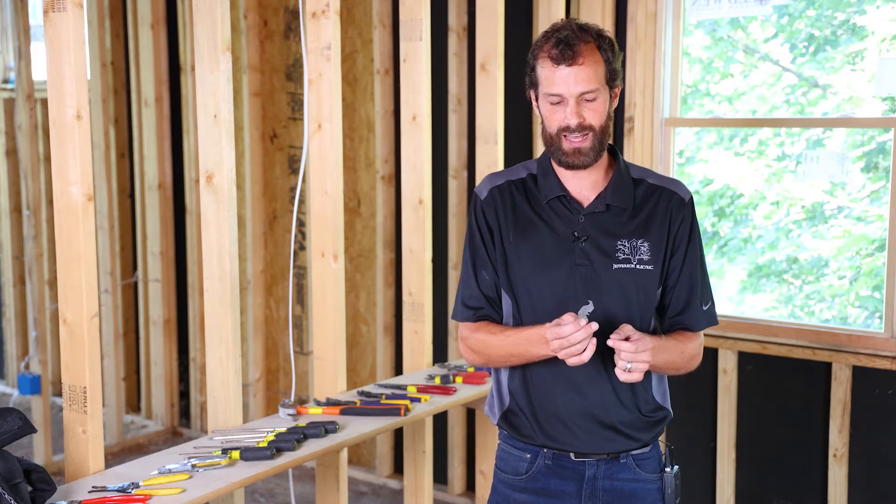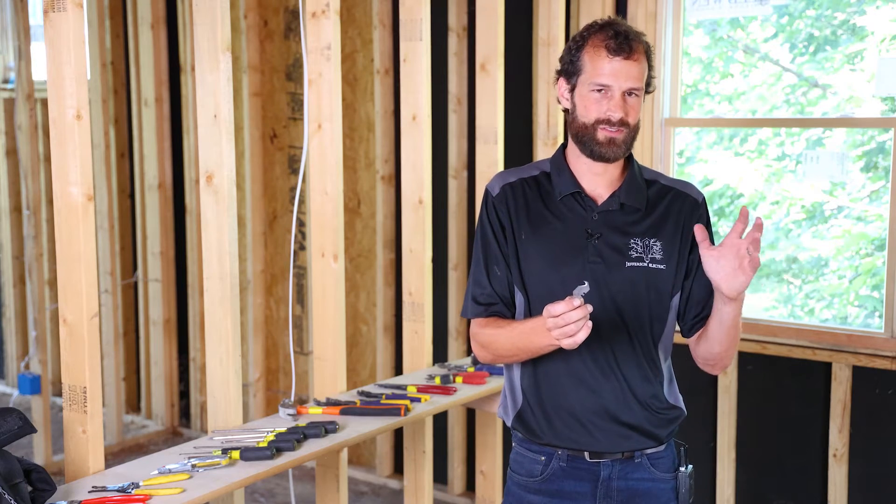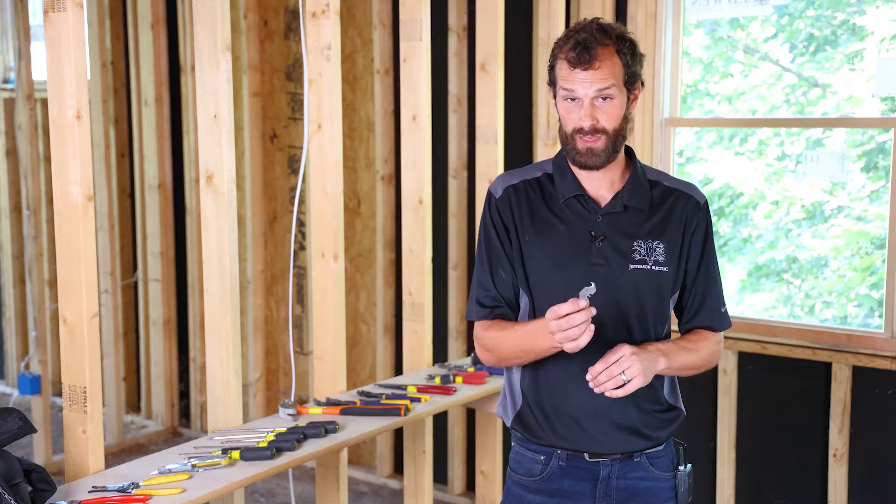I've got a variety of blades that I keep, and this one specifically — those 8, 10, 12 times a year when you need it — it's gold.